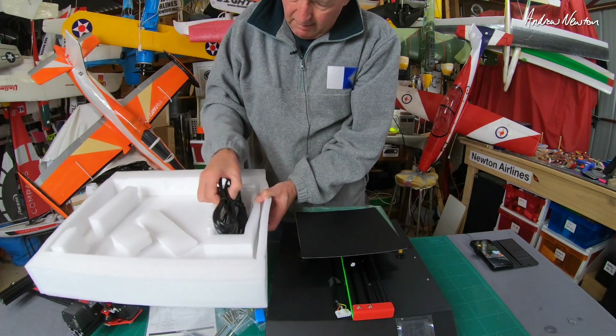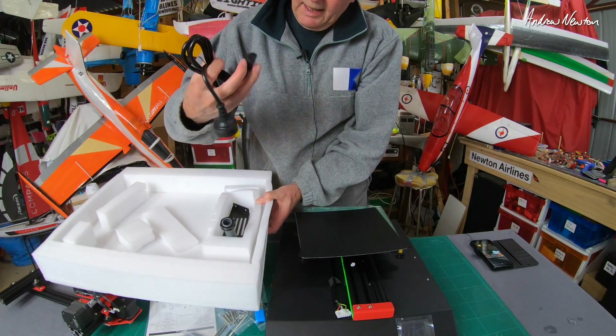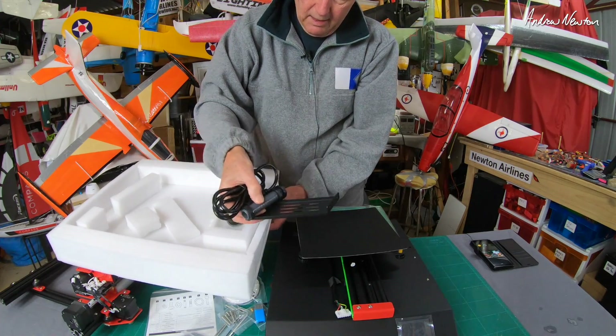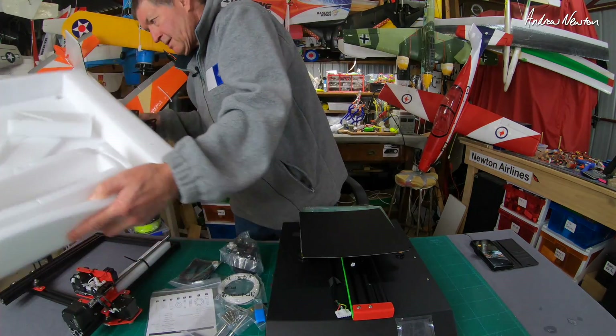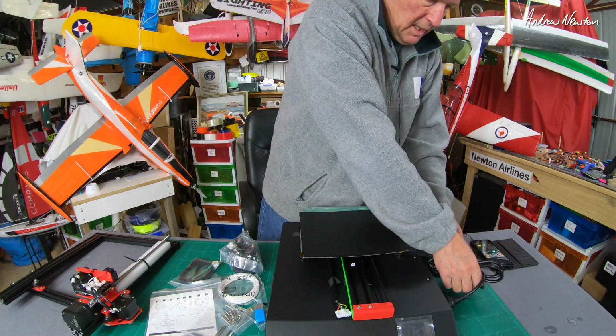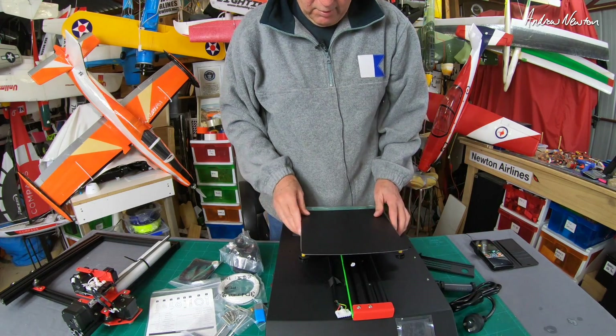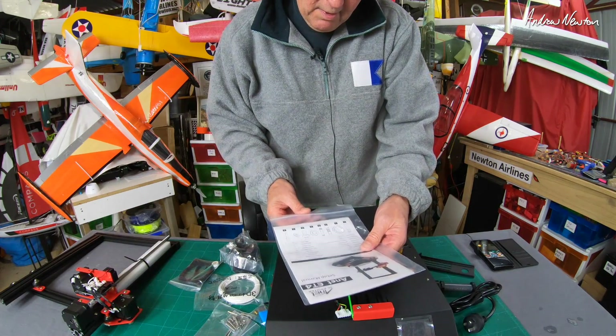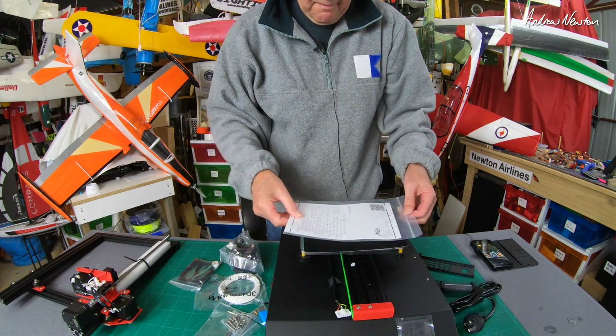Also in the bottom section, we have the cable — they've got an Australian plug on it, which is great — and the filament holder. And that's it. Very cool. Next step is to check out the manual and put it all together.